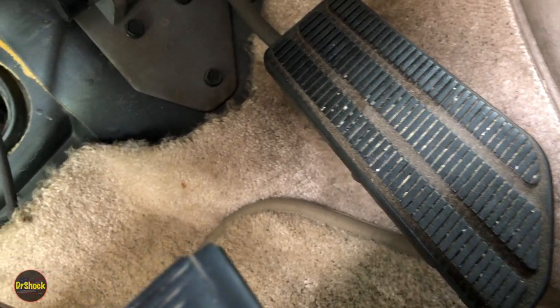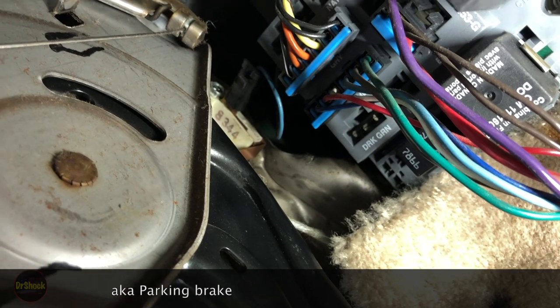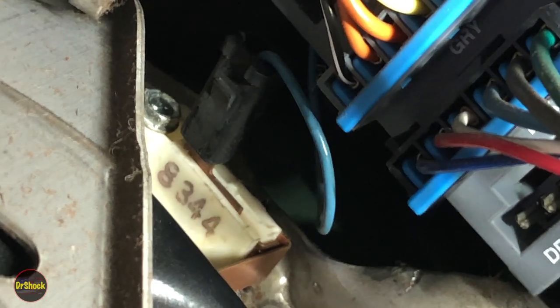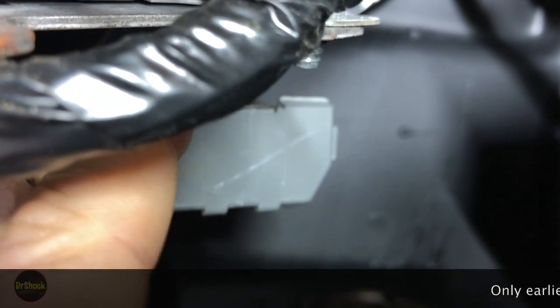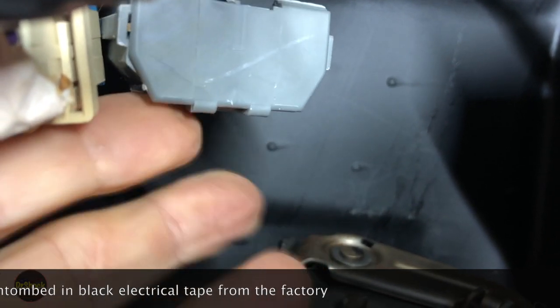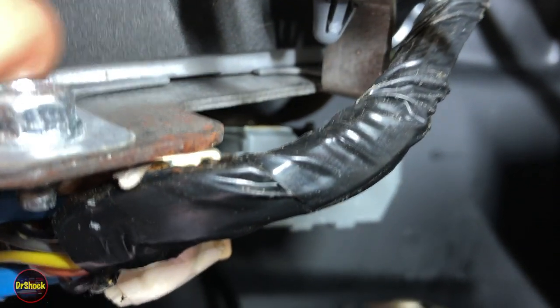Locating components underneath the dash area: here's the accelerator pedal, and panning over, here's your emergency brake assembly — the pedal and the piece it mounts onto. Right in the back is the emergency brake switch with a light blue wire coming out of it. The daytime running lamp module is very close to that, at least on the Suburban model. If we tilt up here, we can see this little gray box, which is the daytime running lamp module with a circuit board inside. It's right below the bracket holding the supplemental inflatable restraint module — the airbag module.